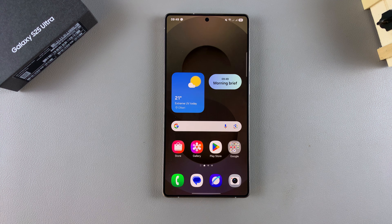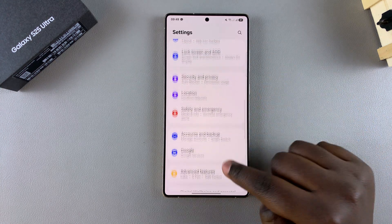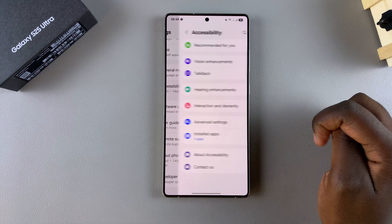You can choose between the different hues that you want until you find the one that's perfect for you. In order to do this, you have to start by opening the Settings app, and then navigate to Accessibility and select it.